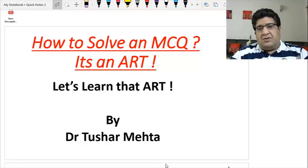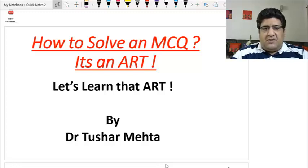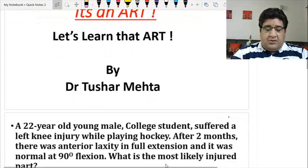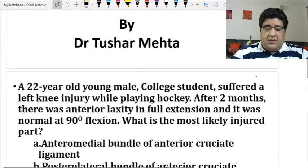There are certain MCQs which are direct, requiring only a one-liner knowledge of fact — just apply a fact and get away with it. There are certain MCQs which require a concept, and not only the concept but the application of that concept. Today we will solve one MCQ which requires not only a concept but its application as well.